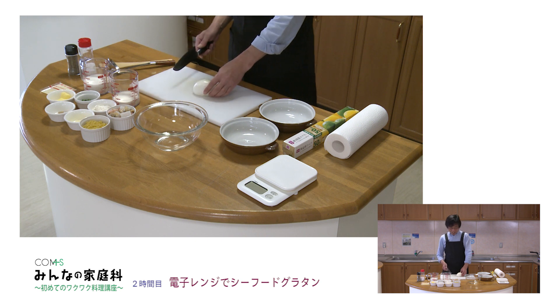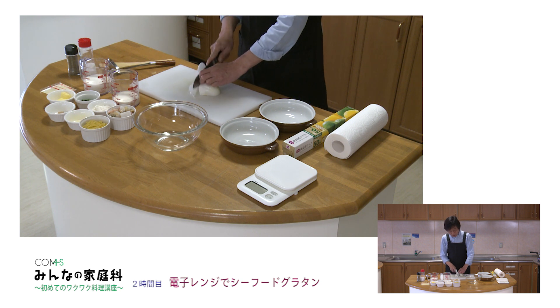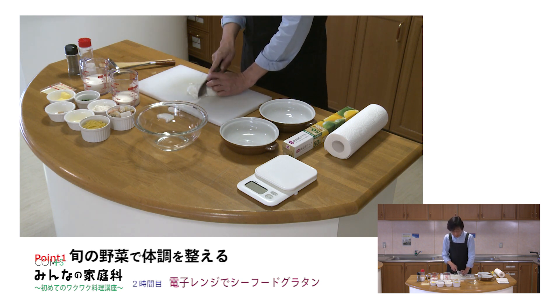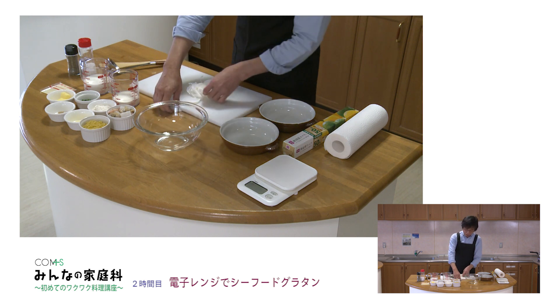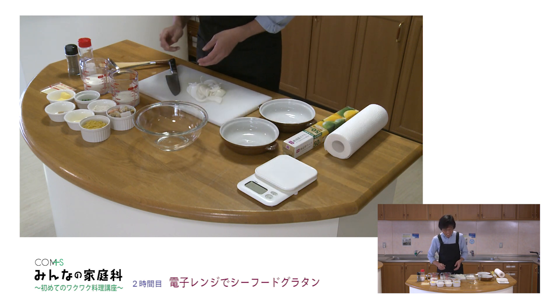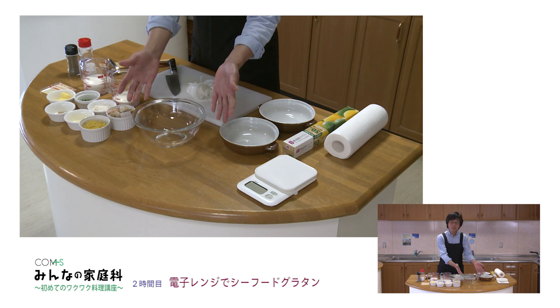まずここで材料をスライスしていきます。玉ねぎを薄切りにしていきます。野菜もしっかり食べていきましょう。